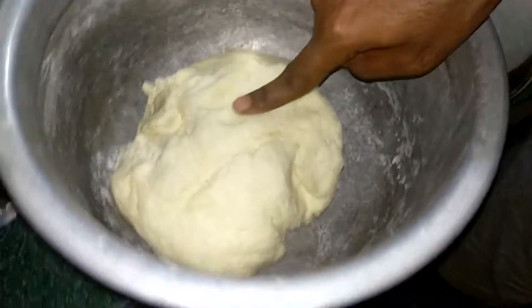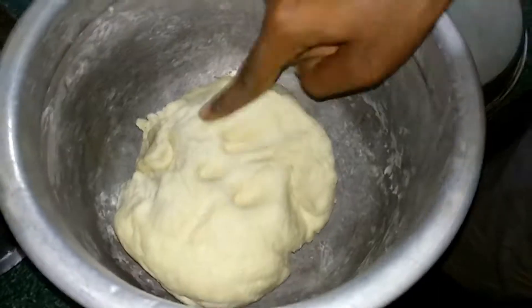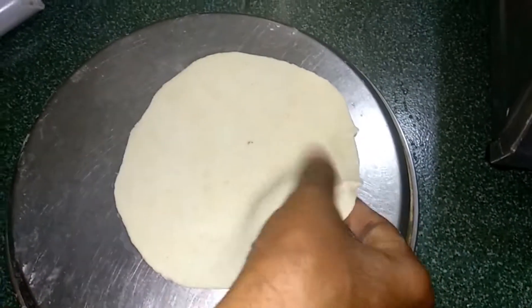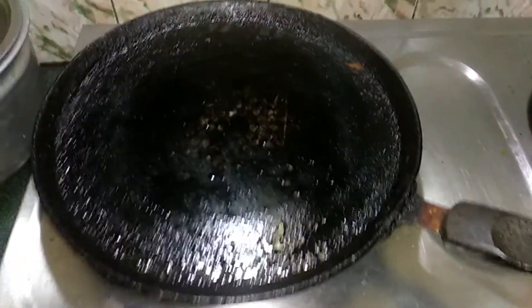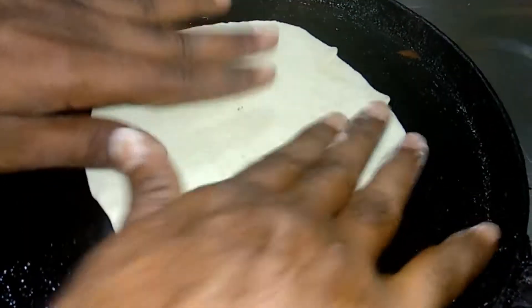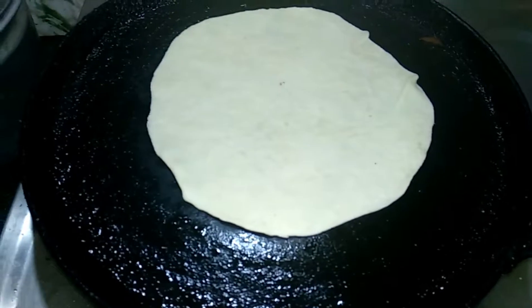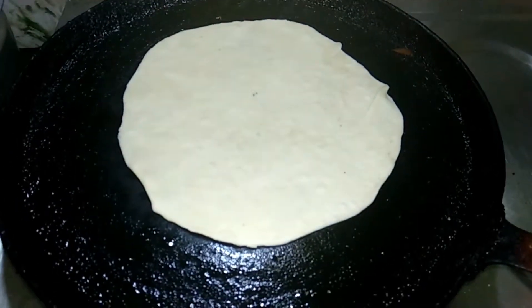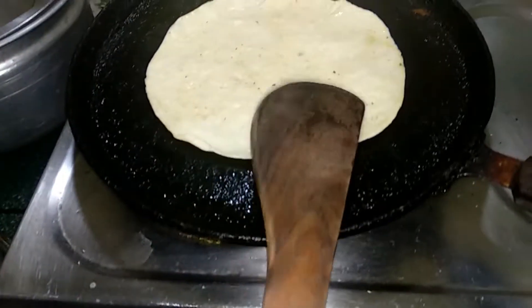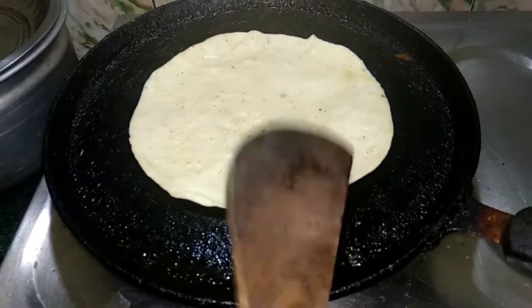I'll be using a soft one. Now I'll mix it with chapati and mix it with a good heat. We will mix it with oil.